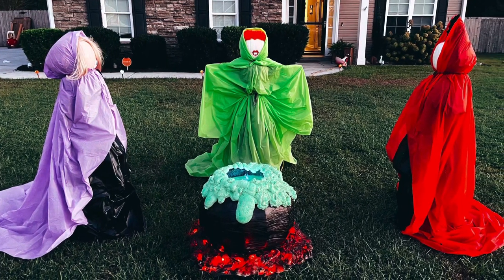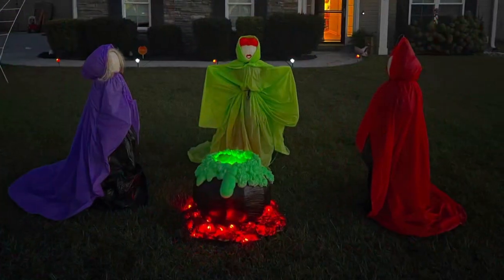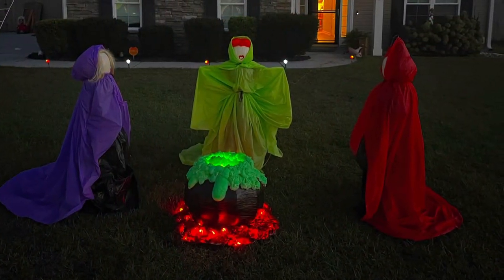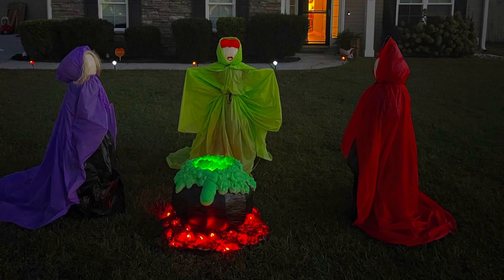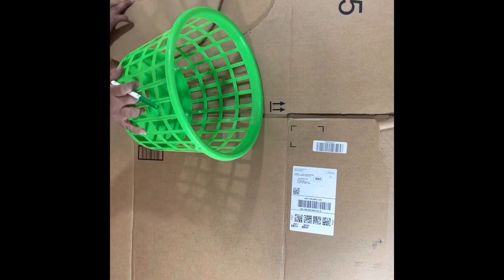Hey guys, welcome to my channel. Today I will show you how to make this spooky yard display for under $40 using Dollar Tree and Walmart products. Let's get started. The first step is to grab your cardboard or foam board.